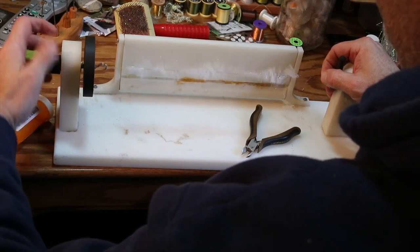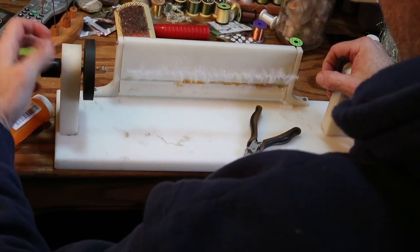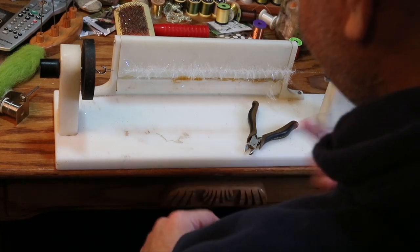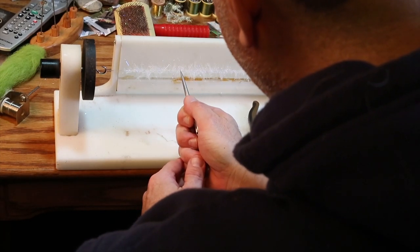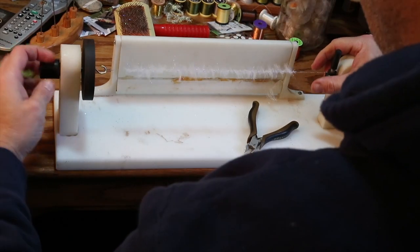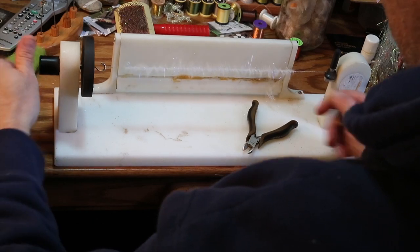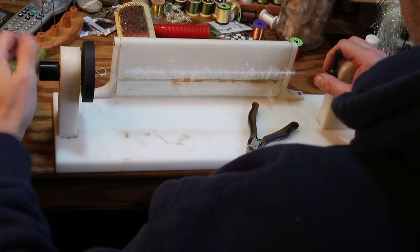Shorten it up a little so it spins better. In the beginning I just want to trap all the fibers down. You see how the twisting of the wire isn't that tight yet? You cannot begin to brush this until you get it good and tight. You can look at the right end to get a good idea of the tension and tightness — but we're still not there yet.